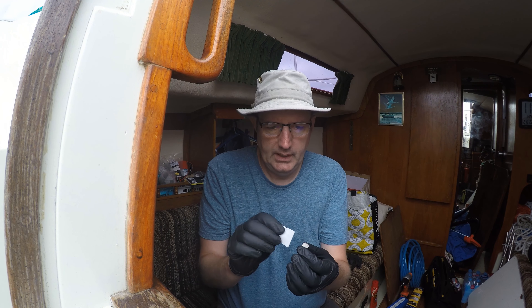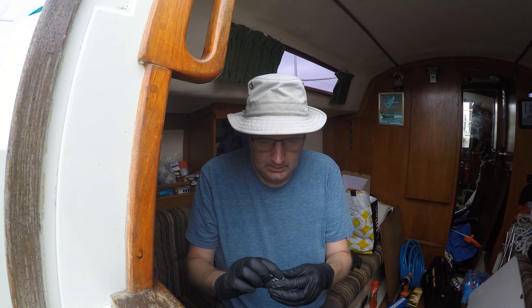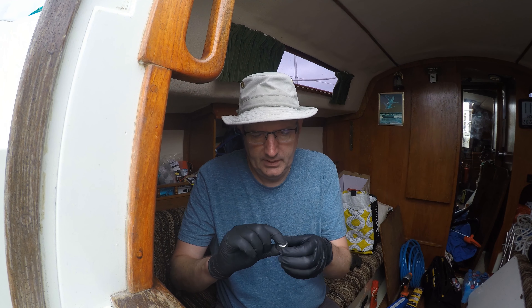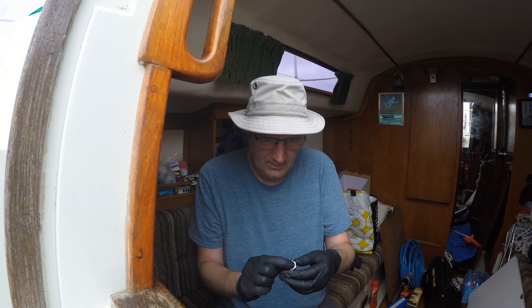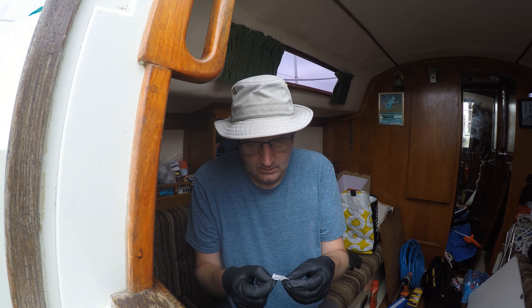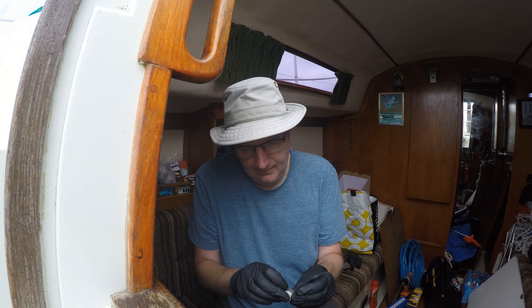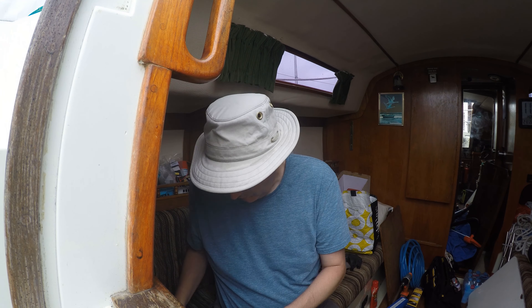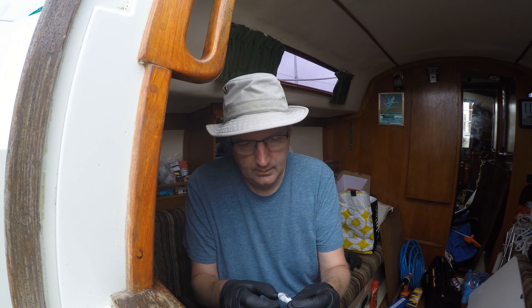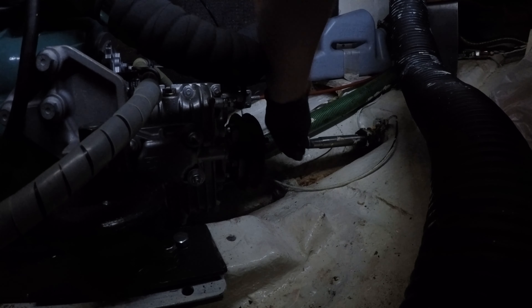If we open the alcohol pad, we go around cleaning the inside of the thread as best we can. Now this is a thread that also needs to be nice and clean for the Loctite.